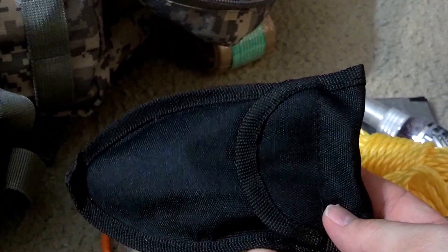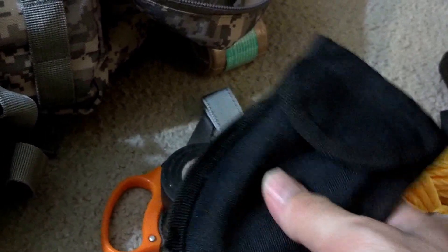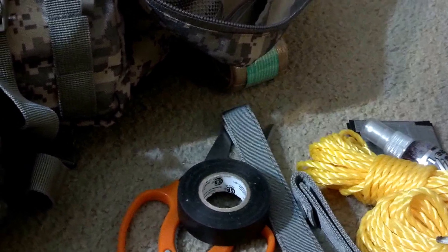Got a small pocket utility shovel — not for serious digging of course, but useful for making small holes for whatever you might need out there.